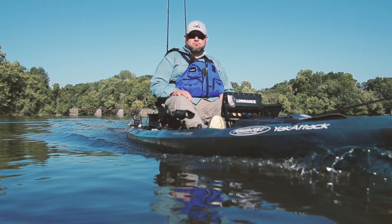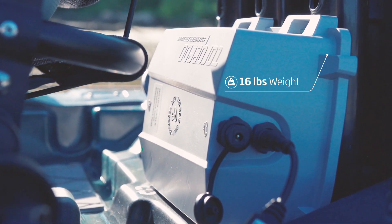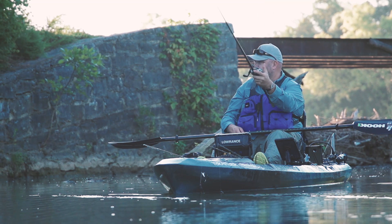The answer is simple. Weighing a mere 16 pounds including the lithium battery, the Ultralight provides a maximum speed of up to 6 knots, so you'll spend more time fishing and less time traveling.